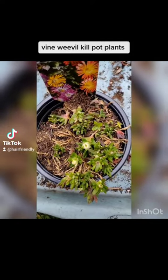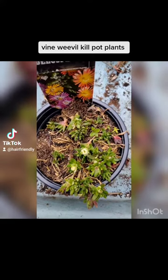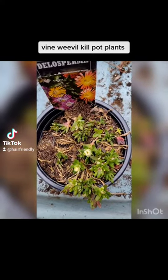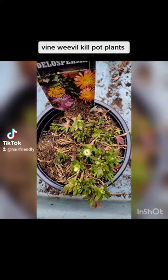I'm helping a friend who doesn't know about gardening. I'm looking at this plant and thinking it doesn't look well. I think there's vine weevil, so it's best to show her what it is.